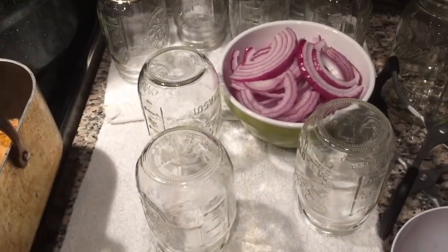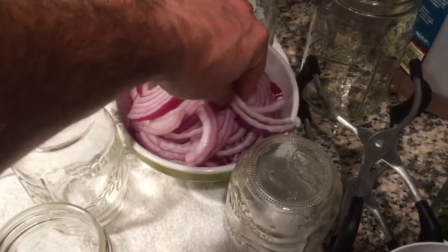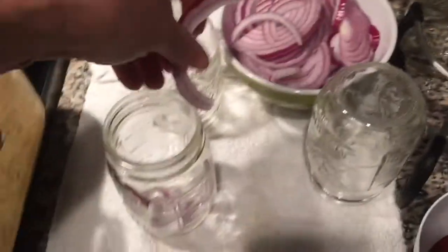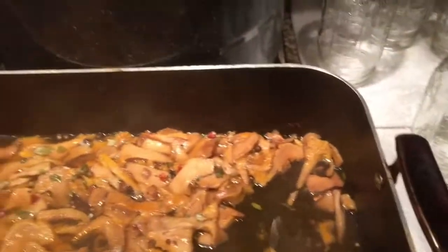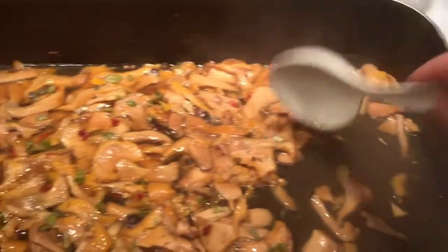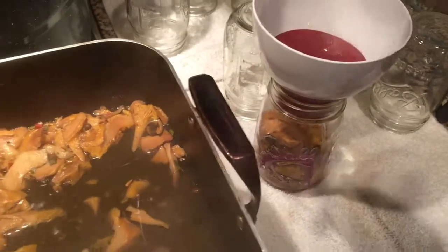Now we're getting ready to can up the mushrooms. One of the things I like to do is put in a couple of slices of fresh red onion — it gives it a really nice flavor, and pickled onions are actually pretty yummy to eat. I already did a batch of these and tried them and they're amazing — they're really amazing. Now I'm just going to get to work jarring these up.